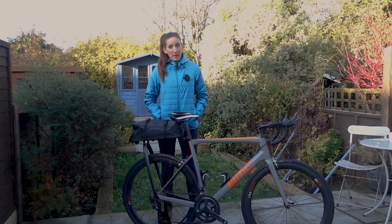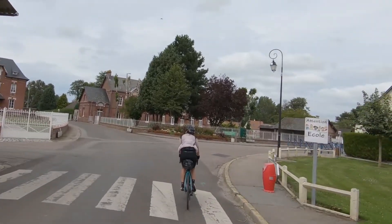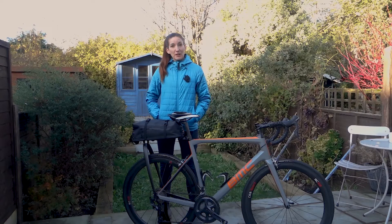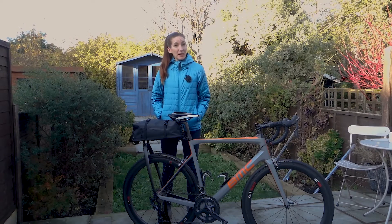My first ride with the new Tailfin Aeropax setup was the 600k Odex ride, the final ride in achieving my goal of 2019 Super Randonneur status. So a very important ride. Normally I wouldn't take a product I had not tested on such an important ride, so watch to find out what I liked about it and how it worked for me.